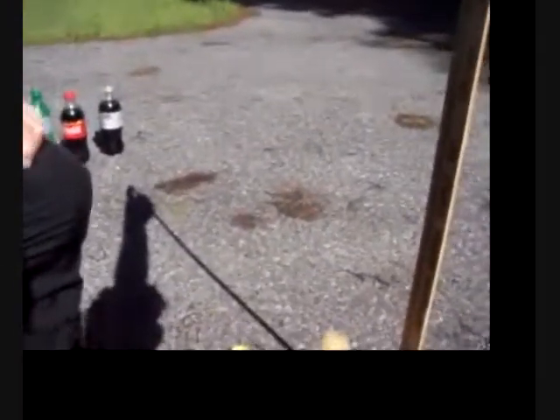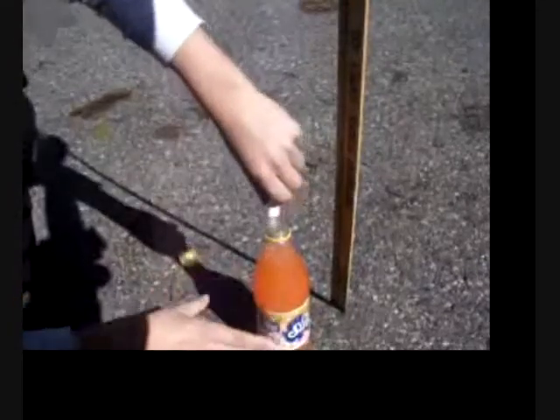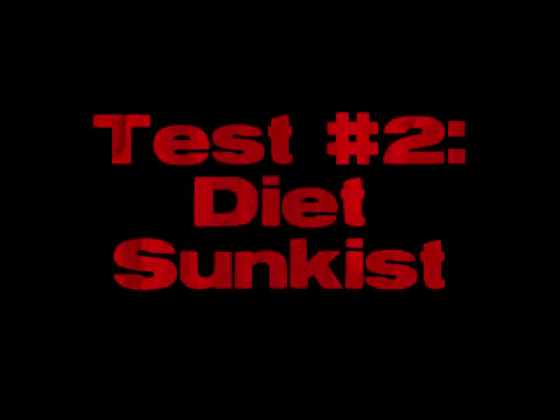Hey, that went pretty high. Thirty. Thirty centimeters. That's pretty cool. I never knew Diet Sunkist could fizz up that much, but apparently it did. Awesome.